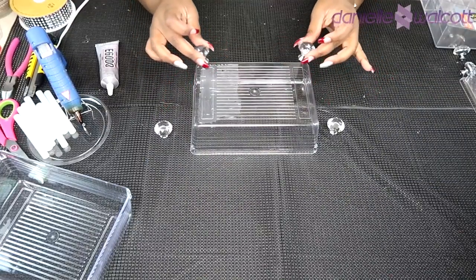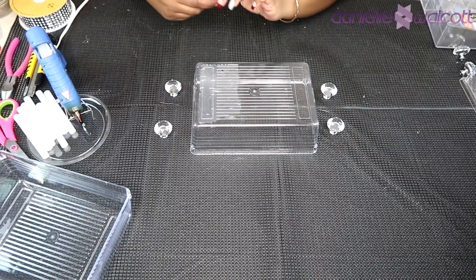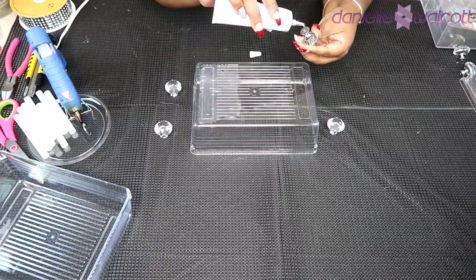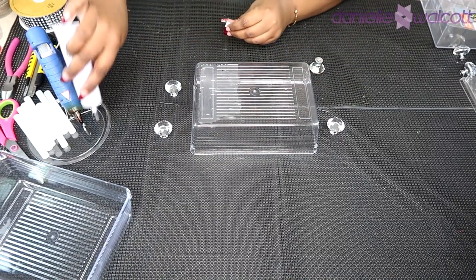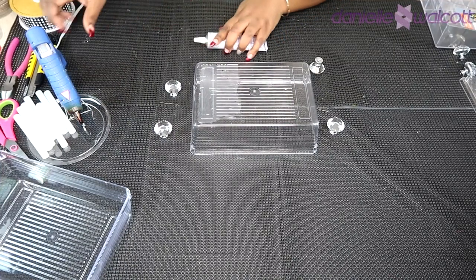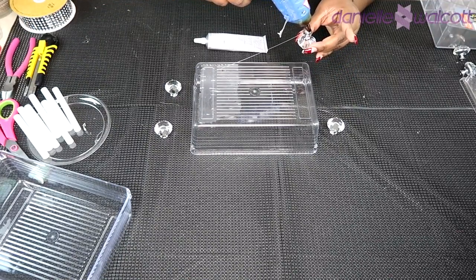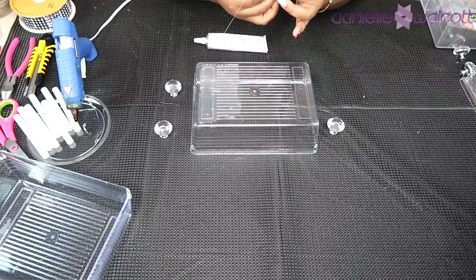The first thing we're going to do to prepare our makeup case is place our legs. To do this we are going to use a foundation of E6000 and then on top of that place just a dollop of hot glue. That hot glue is going to give us a right-now adhesion while the E6000 glue cures over time.